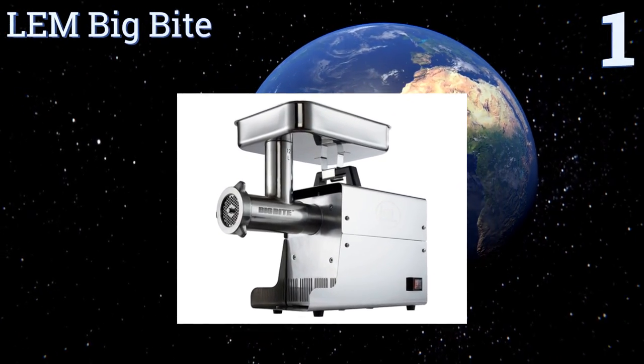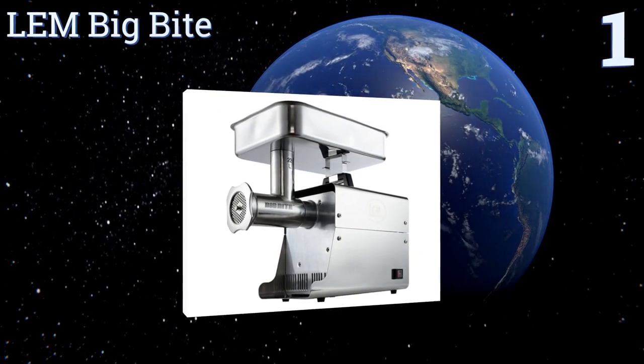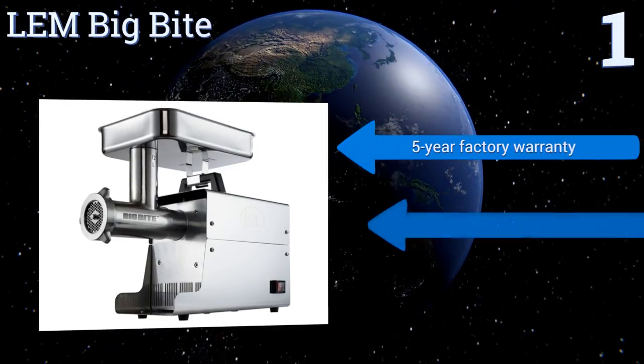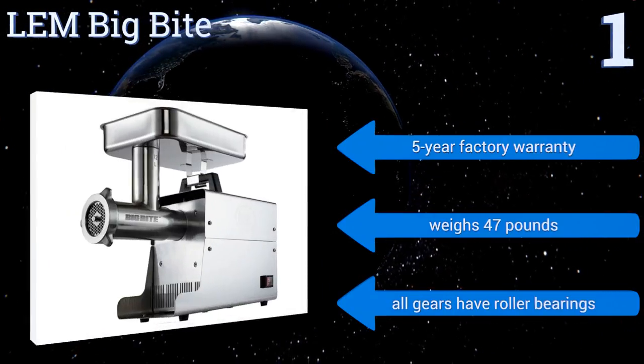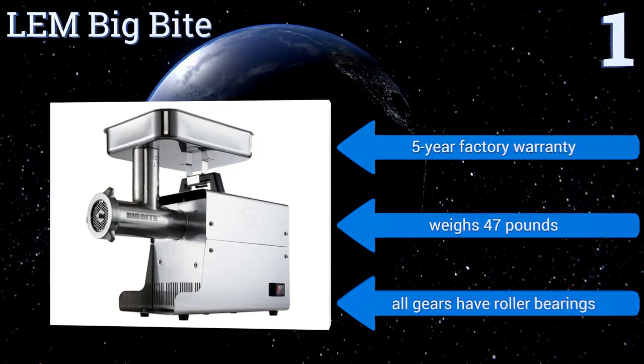Taking the top spot on our list, professional chefs especially those with a taste for fresh meat can truly put their talents on display with the LEM Big Bite. It's designed with a heavy duty handle and an integrated circuit breaker, and comes with a stomper and a stainless steel knife. All the gears have roller bearings and it includes a five-year factory warranty. It weighs 47 pounds.